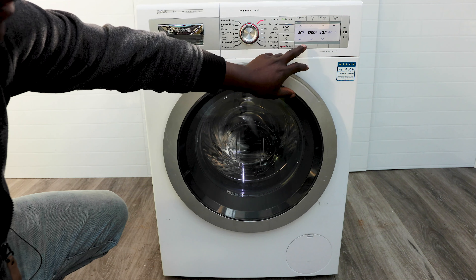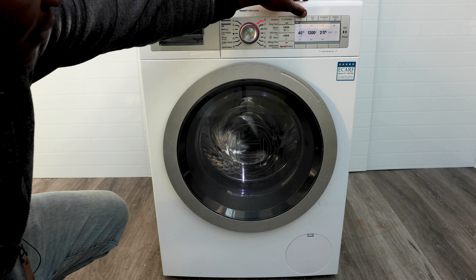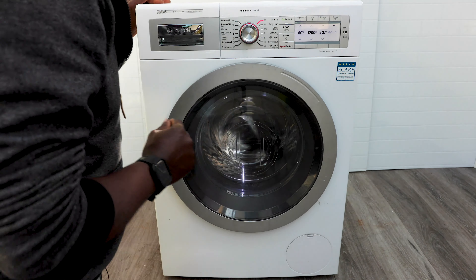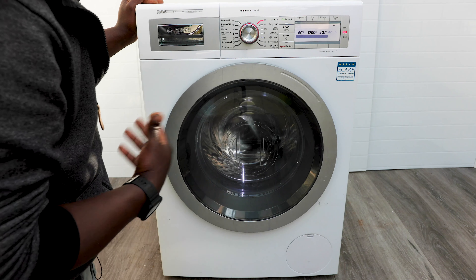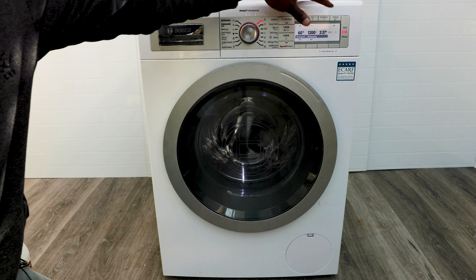That mix will take care of any mold that starts building up. You might open your washing machine and see there's a bit of mold and it's just looking bad — this will help you sort out that problem and also any smells that start building up in your washing machine.